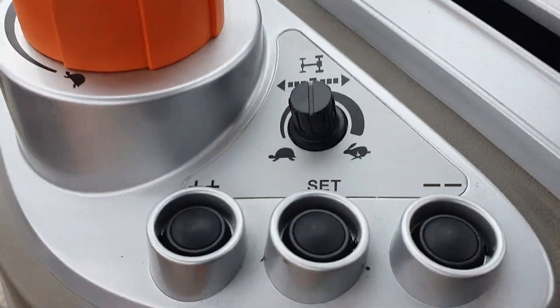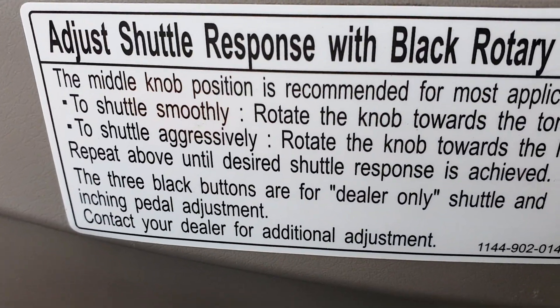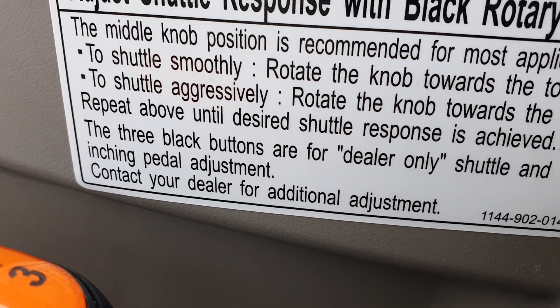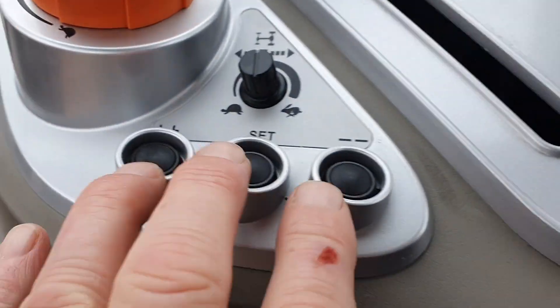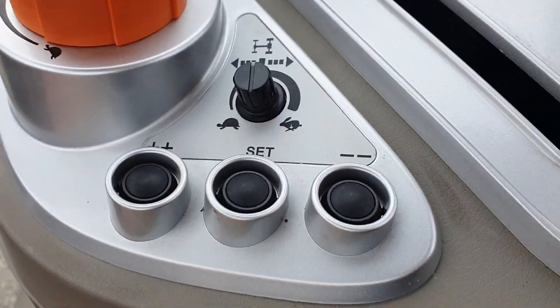These three sets of buttons have nothing to do with the consumer — this has to do with the dealer only. It says right here: the three black buttons are for dealer-only shuttle and inching pedal adjustment. Contact your dealer for additional adjustments. So I'm working on that, and maybe you need to work with that if you do your own work on your tractor.